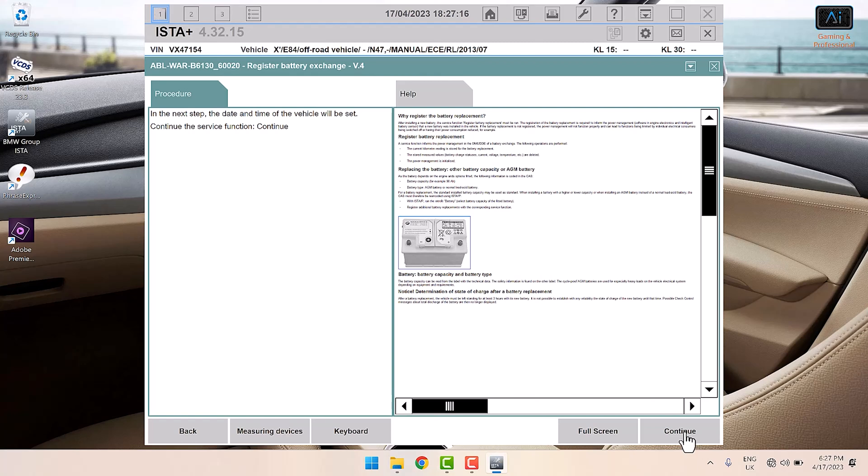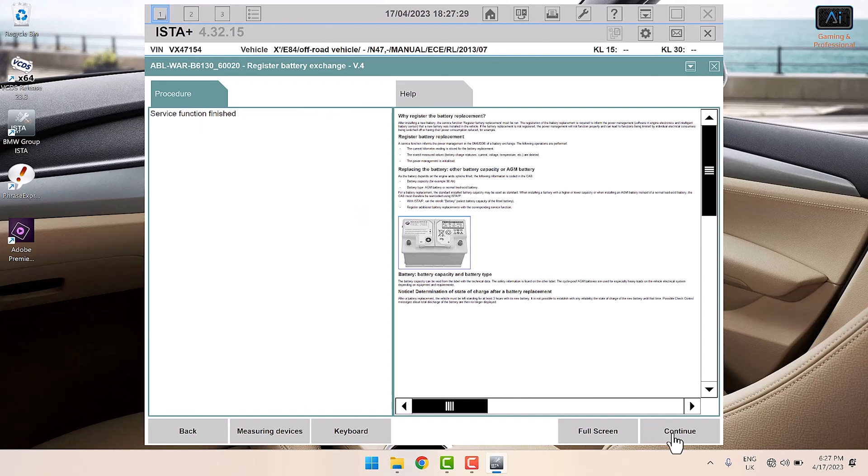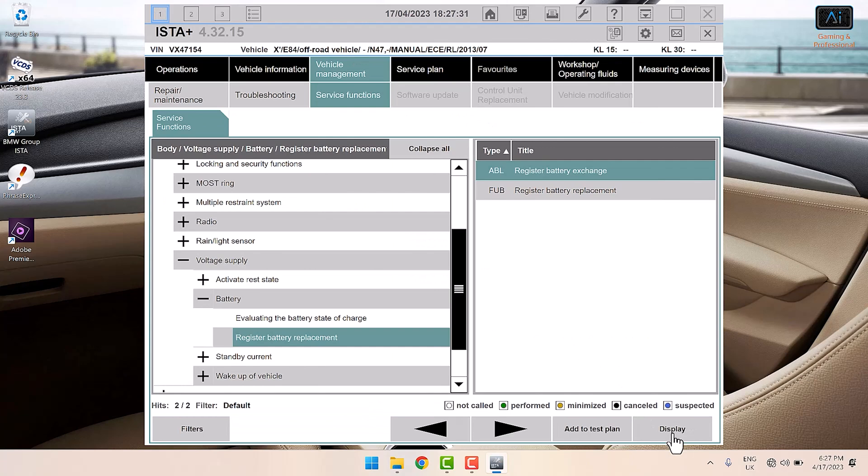The date and time of the vehicle needs to be set — I have already changed it, but it's a nice touch from BMW to check that. It is indeed the 17th of April and 18:27. Continue and you are done. Hope that helps — please do consider subscribing. I'll be adding a lot more videos on the X1 in the future.